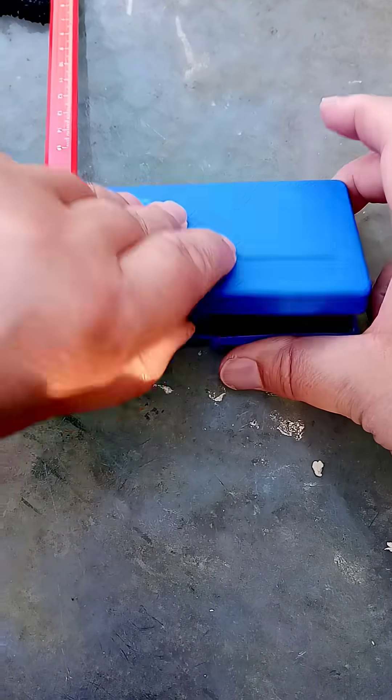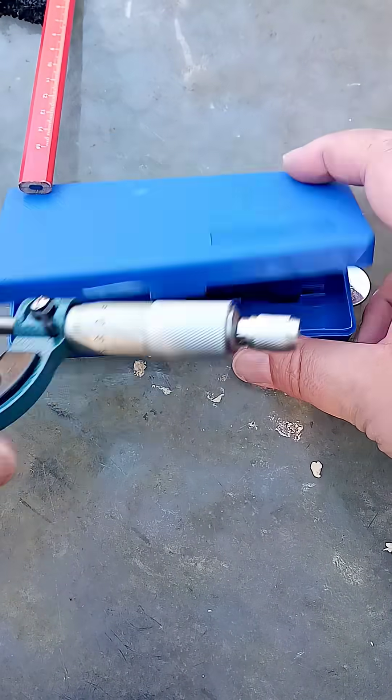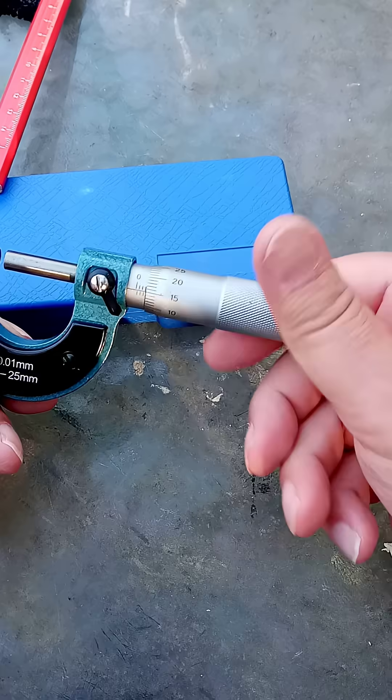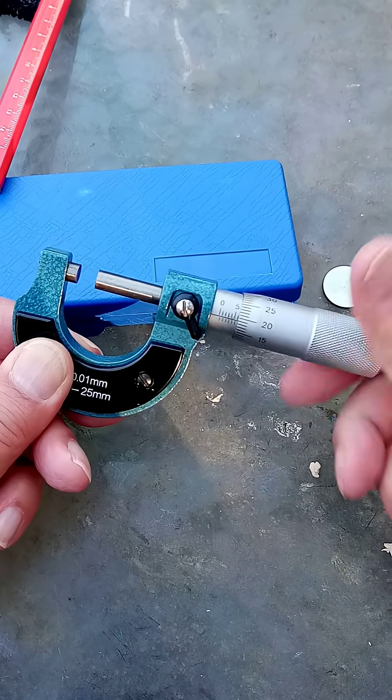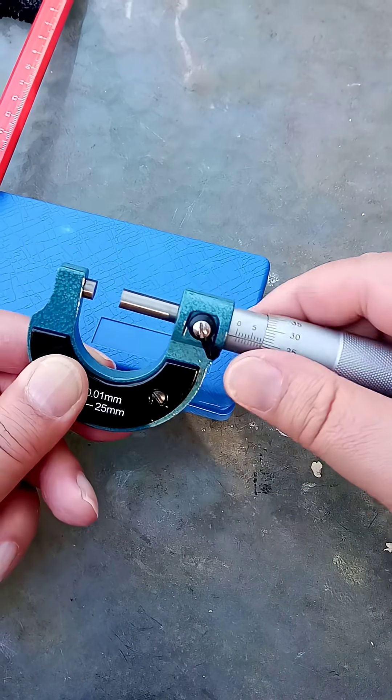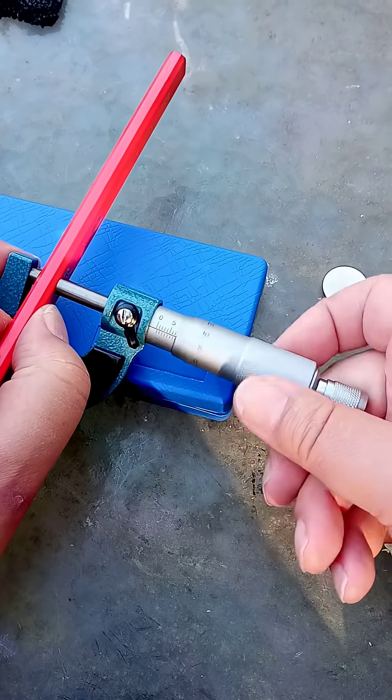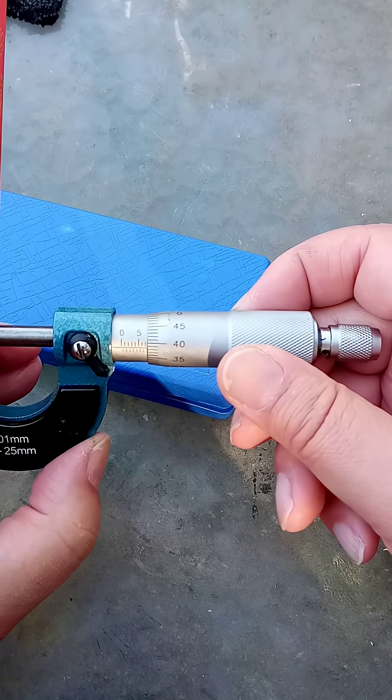Now, let's get this one out — the analog micrometer. No battery needed. We'll just wind it back and close it up.